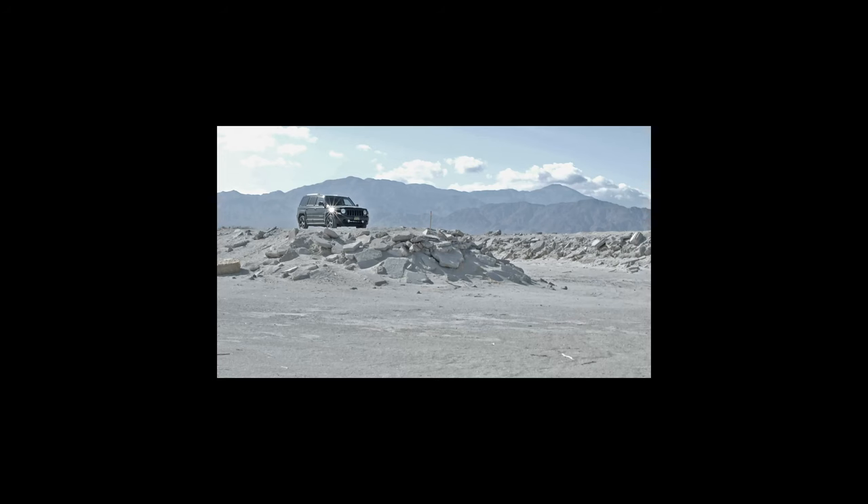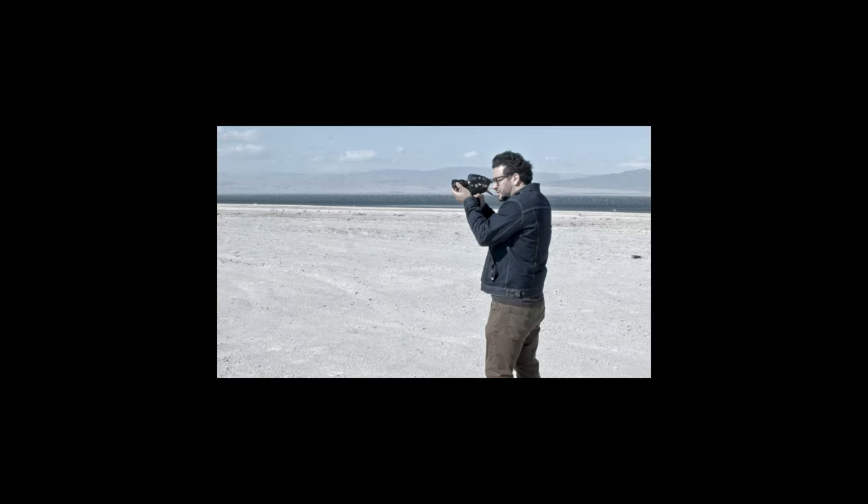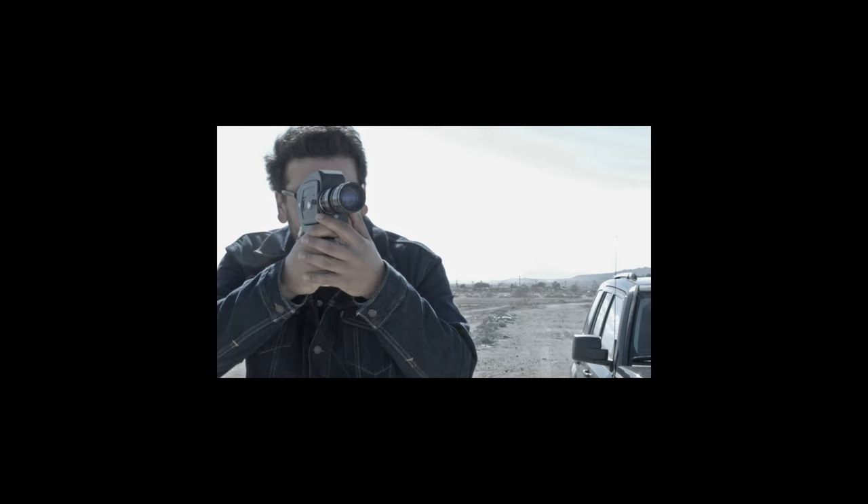So recently my friend Philip Ruiz and I were out in the desert. He had this super 8 camera and we were just kind of burning through 8 millimeter film, and it caused me to remember this film that we shot 22 years ago. I told Phil about it, I told him the whole story.